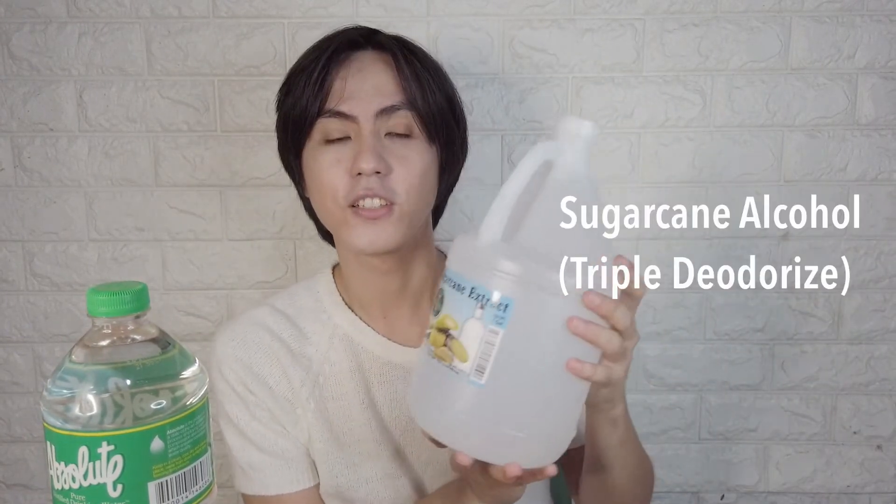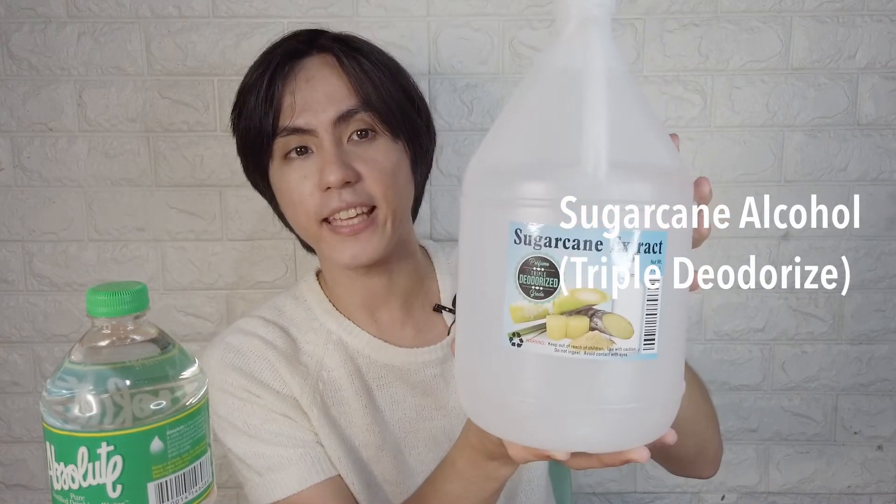Next is our distilled water. You can go ahead and buy this at a convenience store, supermarket, or 7-Eleven and ministop. It's affordable — just one 1.5-liter bottle. And then we also have sugarcane alcohol.